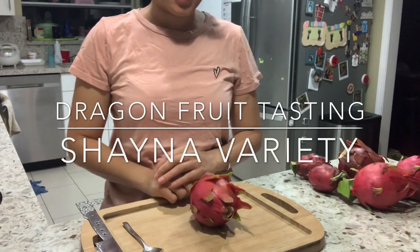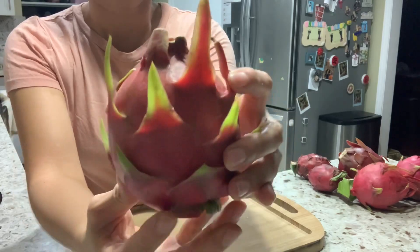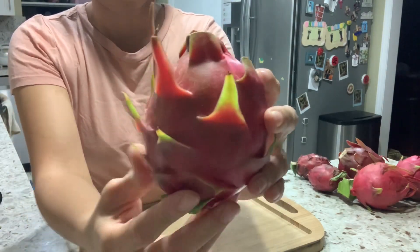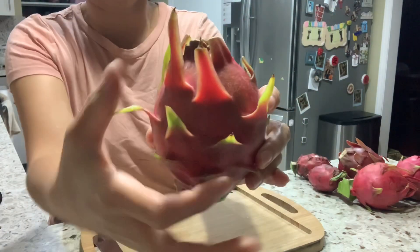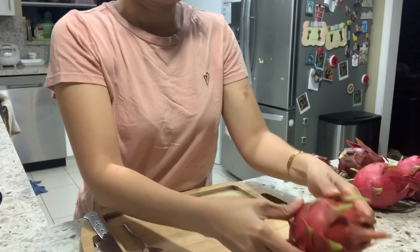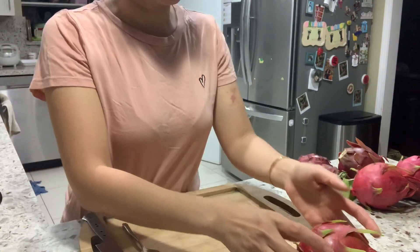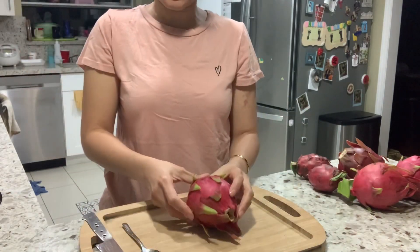Today we're gonna try the Shana dragon fruit. This is a Shana — a very round fruit where the height and the width are kind of similar. It weighs 345 grams, so a little bit less than a pound. So let's cut it open and test it.